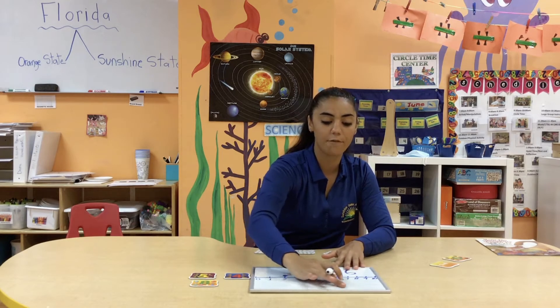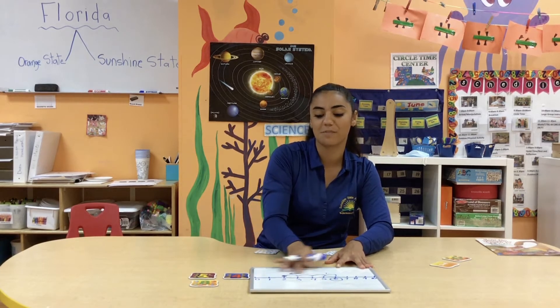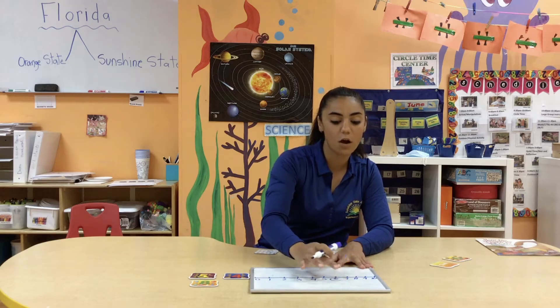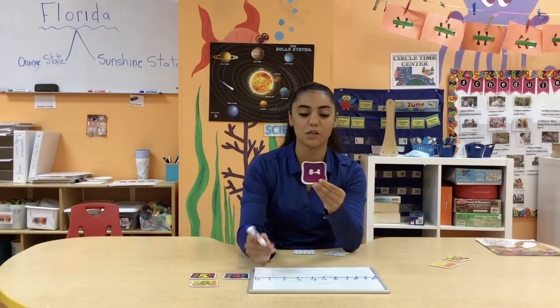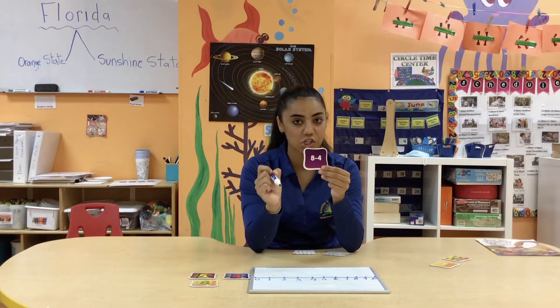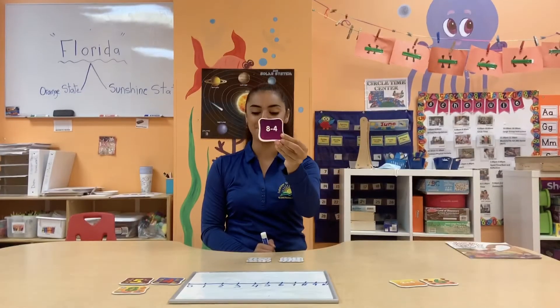Erasing off the numbers — I'll just use my finger for today, no big deal. We're going to flip over the next card and let's see if it's going to be addition or subtraction. It looks like it's a subtraction sentence — it does say eight minus four.